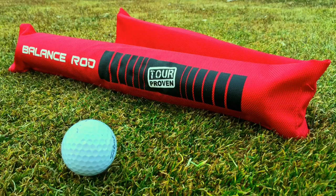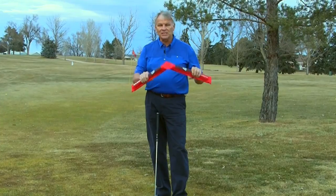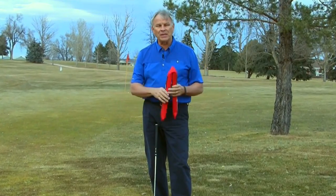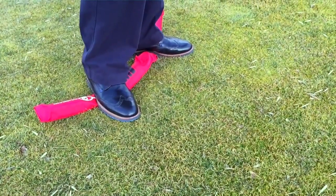I want to introduce you to the balance rod. We've had a balance rod for several years. We've completely redesigned it — ballistic nylon, flat back so it doesn't slide around. The knobs on the fabric kind of keep me in place. I can fold it, it's easy storage. I can set up different stances. It's really good.